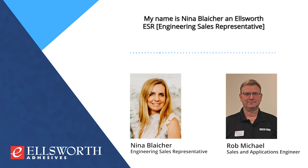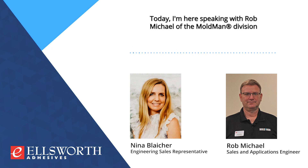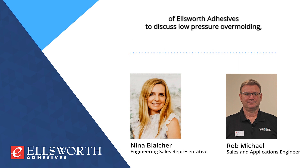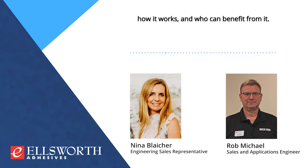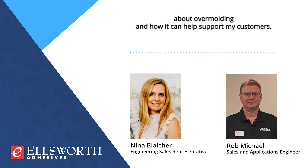Hello, everyone. My name is Nina Bleicher, an Ellsworth ESR supporting Northern and Western Arizona. Today, I'm here speaking with Rob Michael of the Moldman Division of Ellsworth Adhesive to discuss low-pressure overmolding, how it works, and who can benefit from it. I appreciate having you here today, and I'm excited to learn more about overmolding and how it can help support my customers.